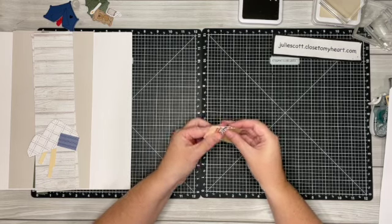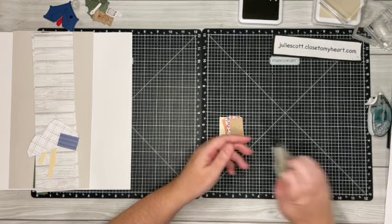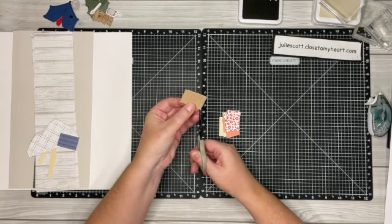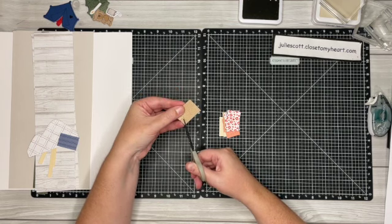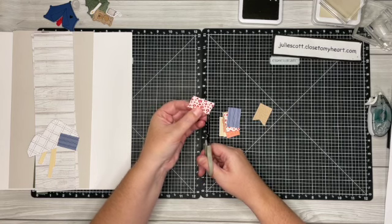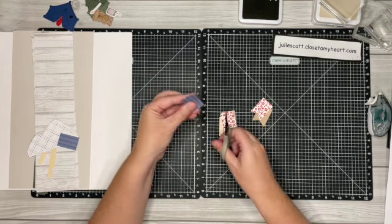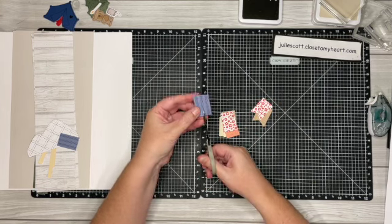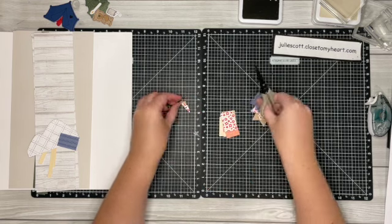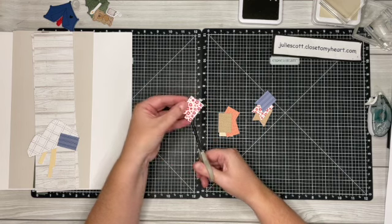On these banner pieces we want to go ahead and dovetail them. With your scissors, all you want to do is just snip up the center and then go from side to side — they don't have to be perfect. You can use one as a template after you've cut one if you'd like, but I don't fret too much about it. They all turn out just fine and you usually can't tell if there's one that's a little off.